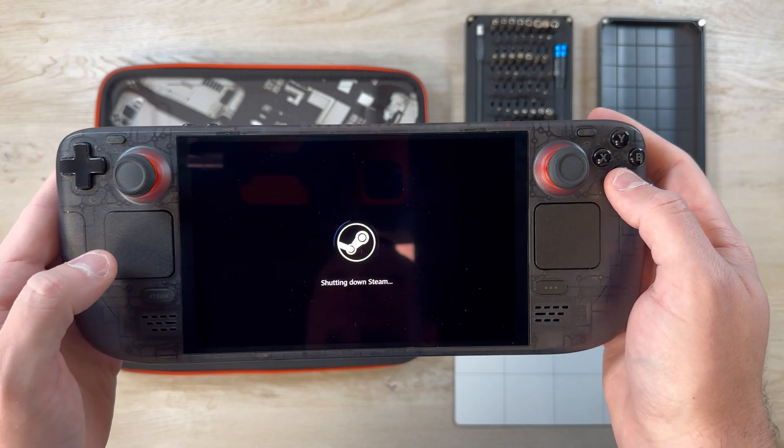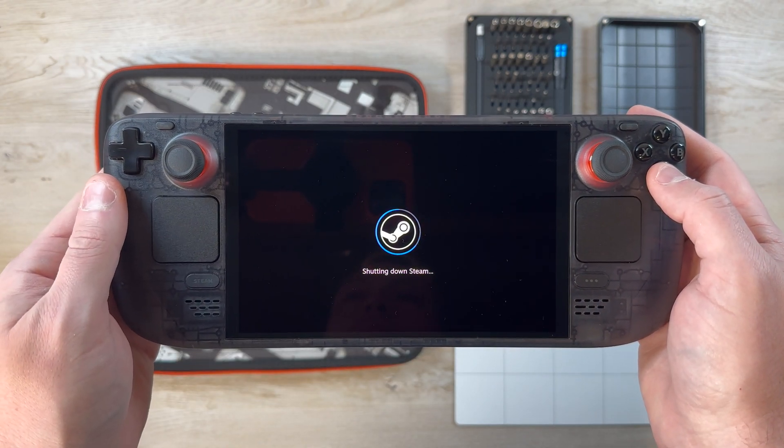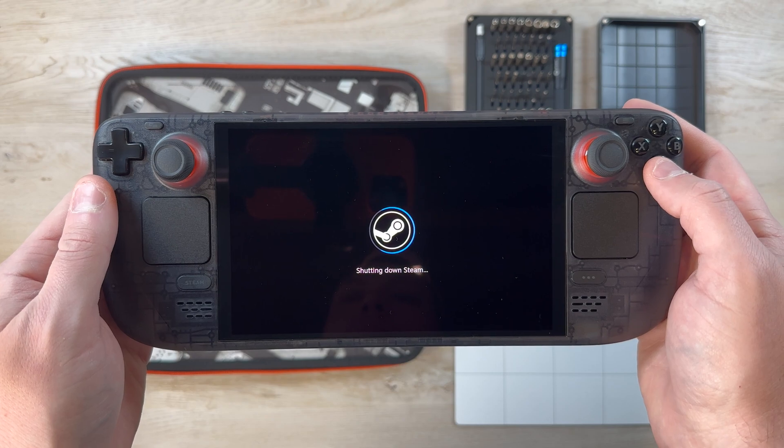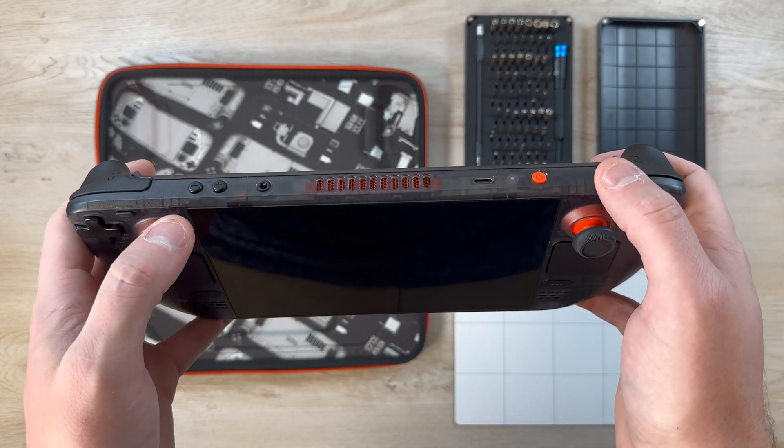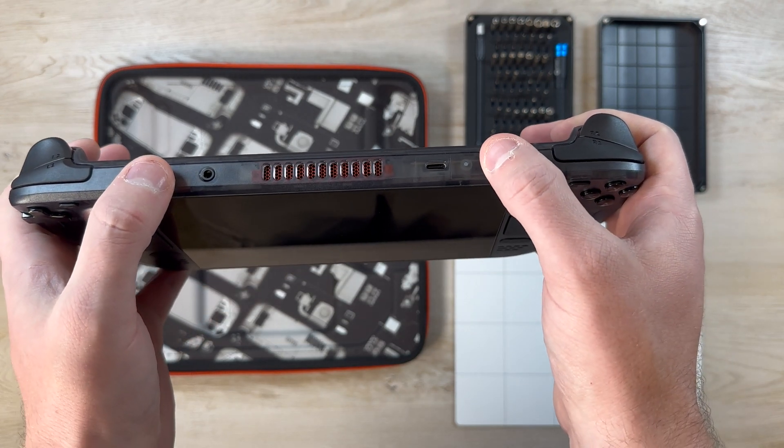It is a little bit different than swapping out the solid-state drive in the LCD Steam Deck, so I just wanted to get this video out there for anybody who has any questions or is interested in doing this so you can see exactly what it looks like inside and what steps you need to do to get this swapped out.